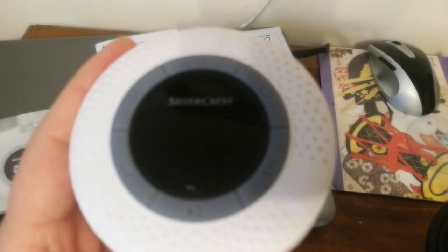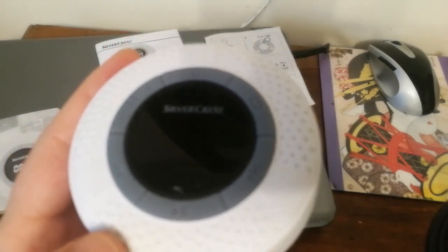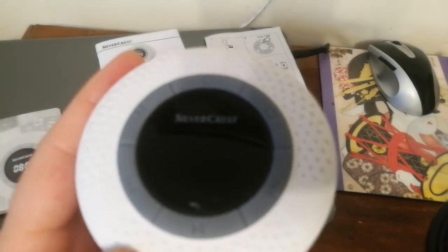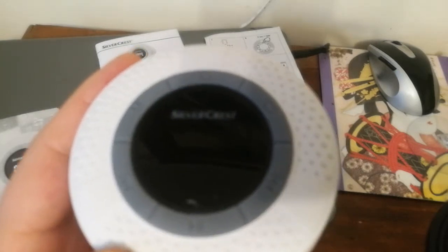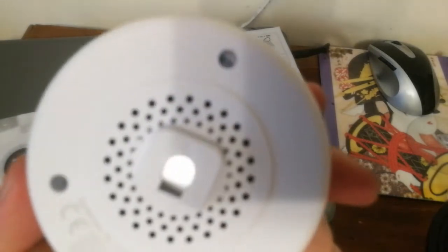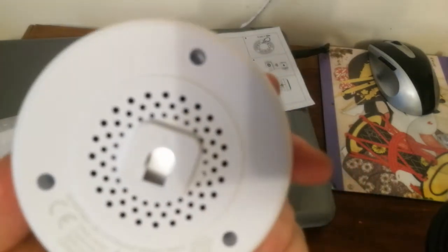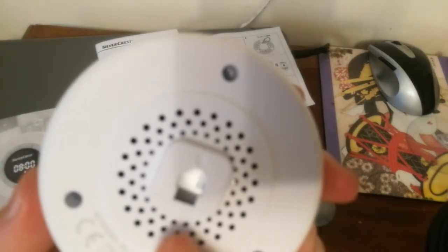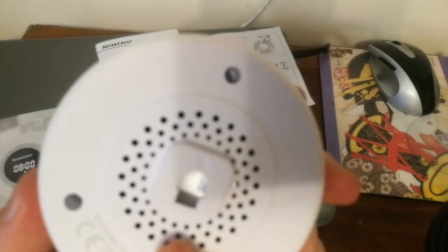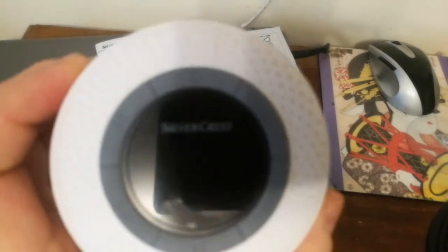What I want to point out is that this device doesn't have the real speaker driver in front or at the bottom. Instead it is behind — so this is actually the real speaker driver. It's funny or not, but this is how they built it: your sound is not coming from the top, it's coming from the bottom.